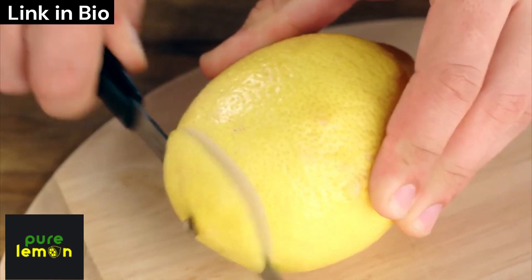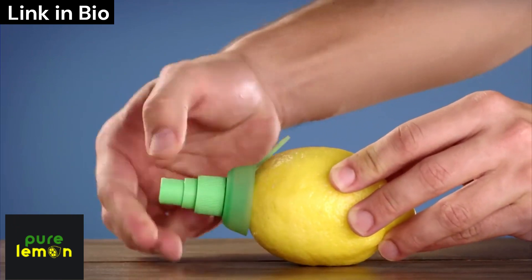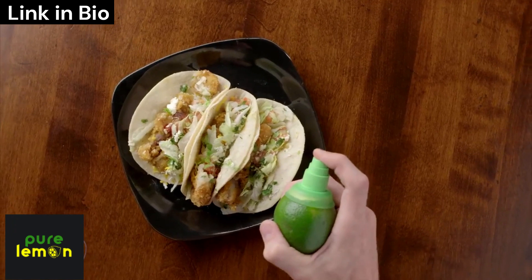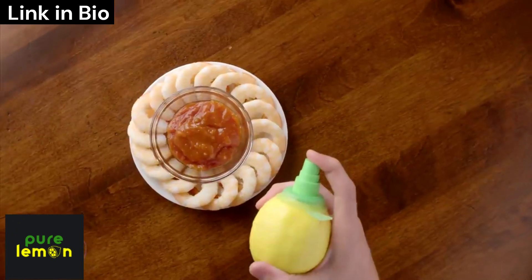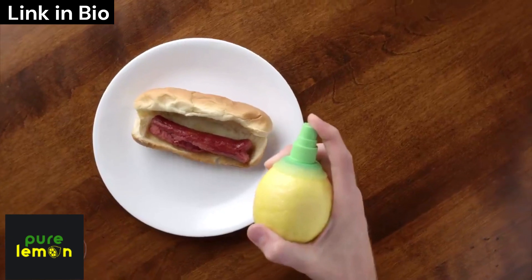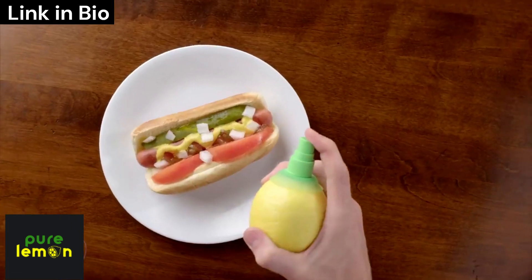To use the juice mister, simply remove the top from your ripe fruit and screw it in. Then with a simple press, you're ready to season salads, tacos, pad thai, shrimp cocktail, fried rice, kebabs, a hot dog, a glass of water, chicken... now that's a hot dog.